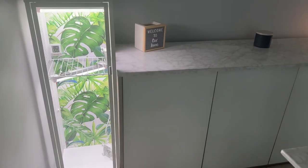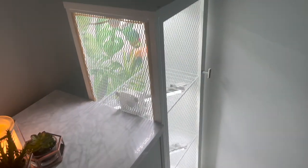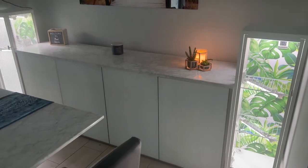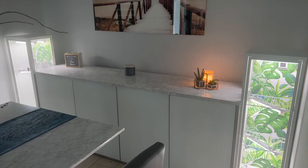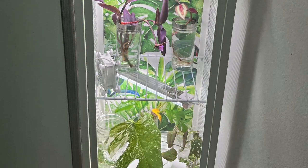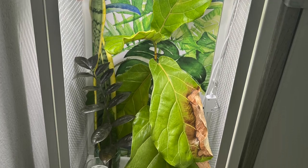I added some grow lights, fans, and a humidifier. I made shelves out of closet-made wire shelving — I just cut them with wire cutters and put them in so it wouldn't just be glass shelves. That's it for this video, guys!